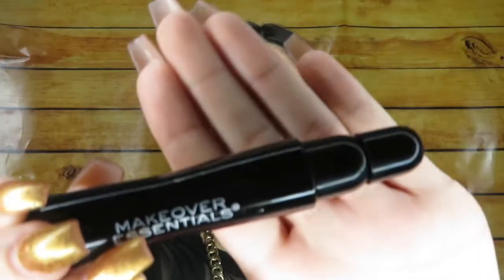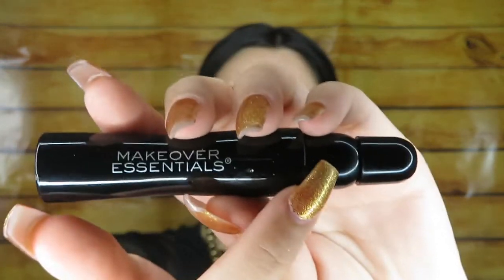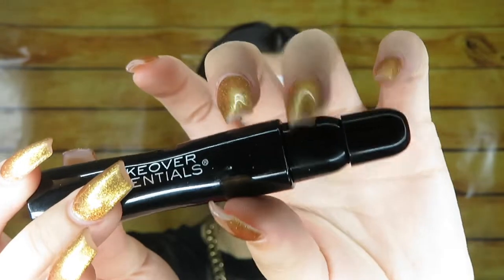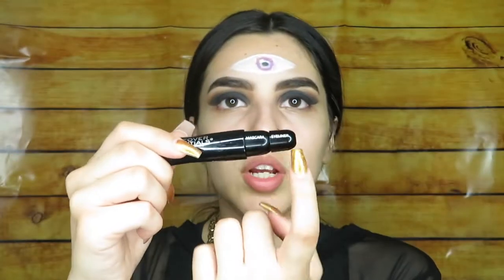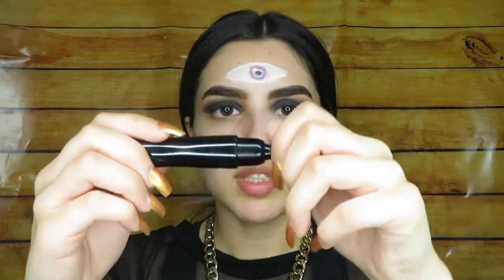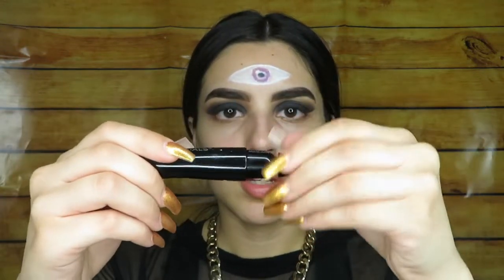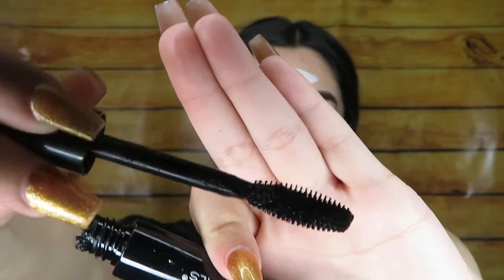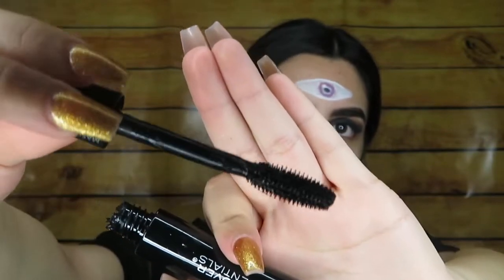I guess this is an eyeliner too — it's pretty cool because usually it's double-sided, like eyeliner on one side, but this one has it all on one side. It says right here: eyeliner and mascara. So this top one is for the eyeliner, and then the second one over here is the mascara. Oh hell yeah — you see this? This is my type of brush, this thick brush.